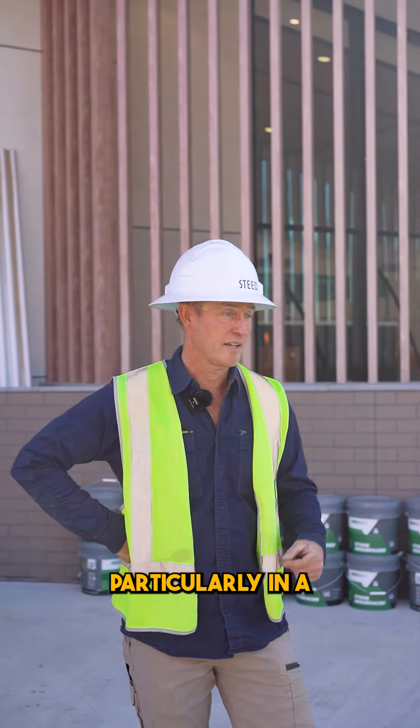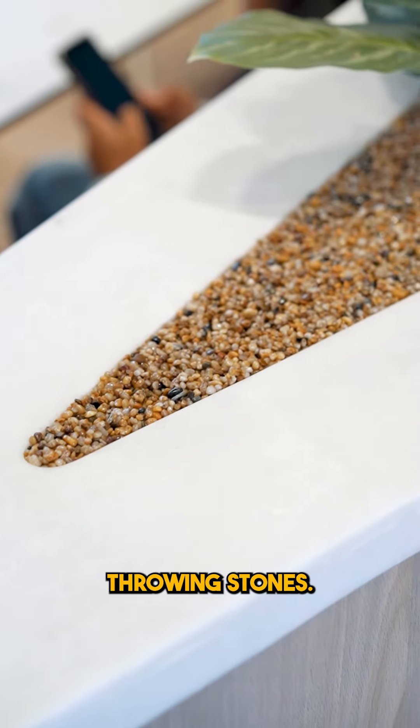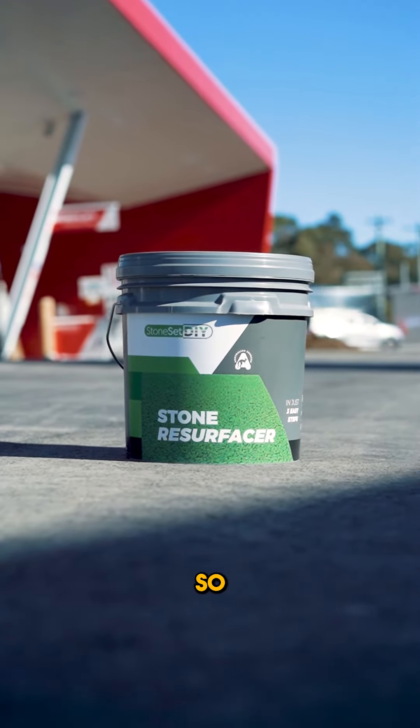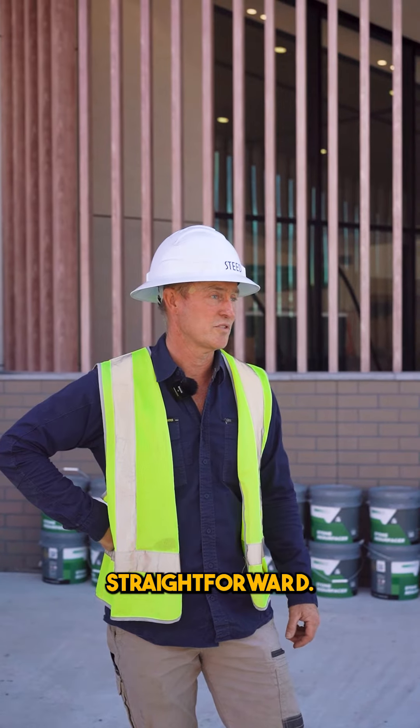Particularly in a cafe environment there's kids everywhere, there's a playground. Kids love throwing stones — they generally collect them, put them in piles and make a mess — so just for cleanliness too. People often leave rubbish, so it's just easier for cleaning and it's pretty straightforward.